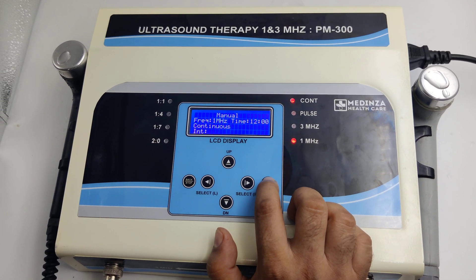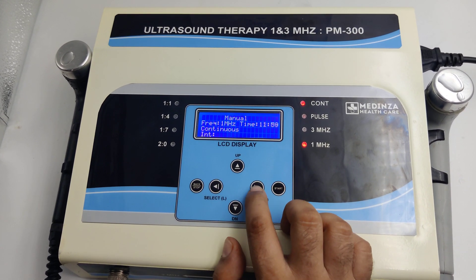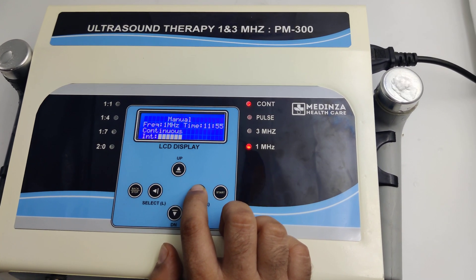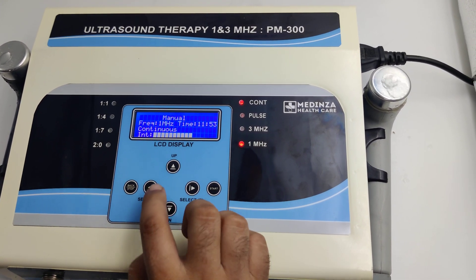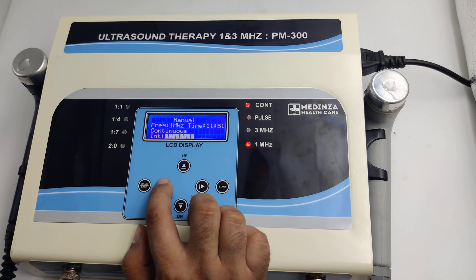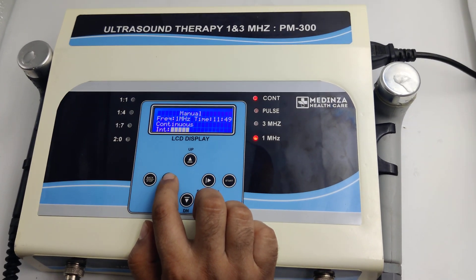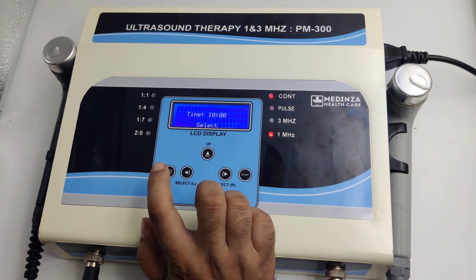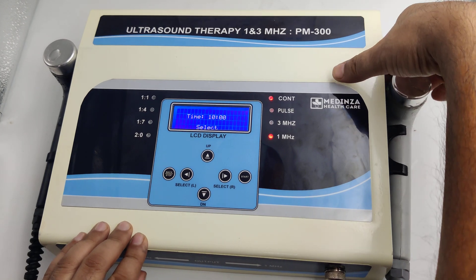Start the manual program. Increase the intensity and decrease the intensity as needed. After the treatment, stop the machine and switch off.